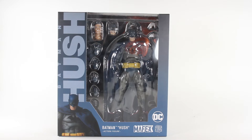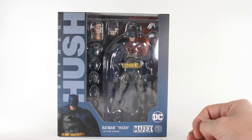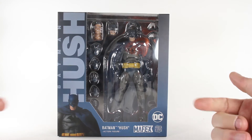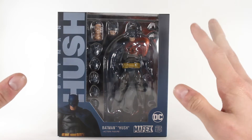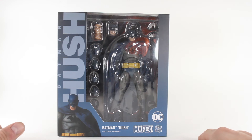Welcome to a what's in the box segment for Mafex Batman from the actual Hush story — Medicom DC, whatever — it's Batman, that's all you gotta know. This is my first Mafex and my first kind of hard plastic Batman, so I'm really excited for this.